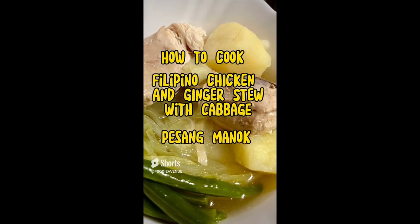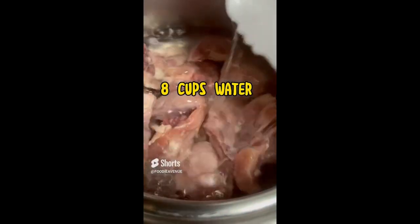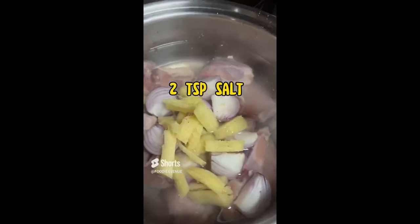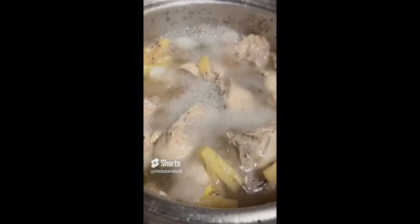How to cook Filipino chicken and ginger stewed cabbage, or pesang manok. First, put the chicken pieces in a pot, then add eight cups of water, onions, some crushed ginger, two teaspoons of salt, and some cracked pepper. Cover and bring to a boil, then lower the heat and cook for 30 minutes.